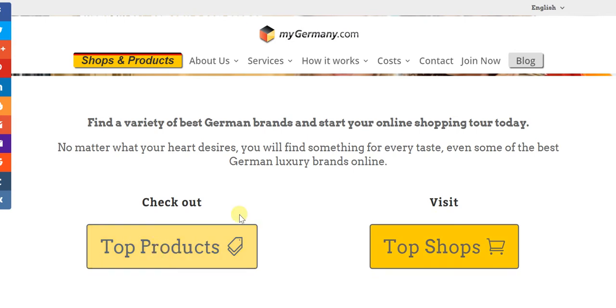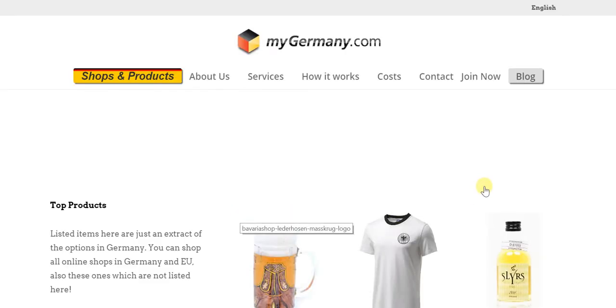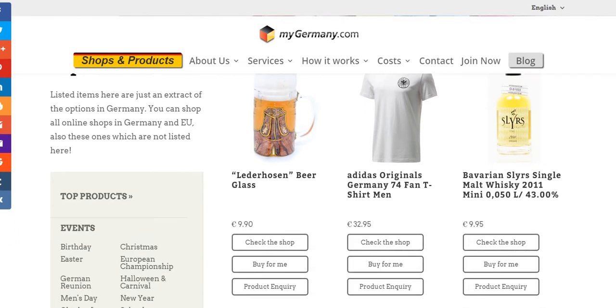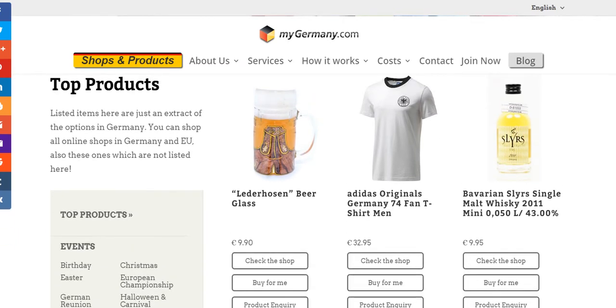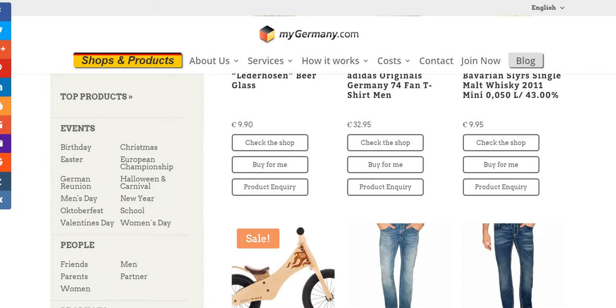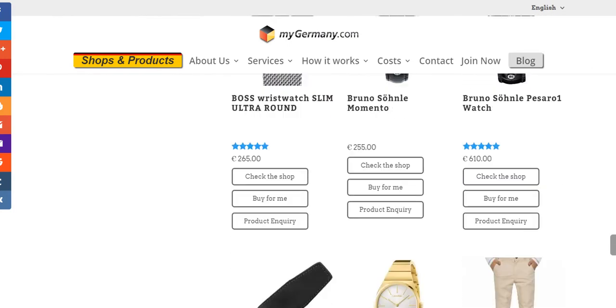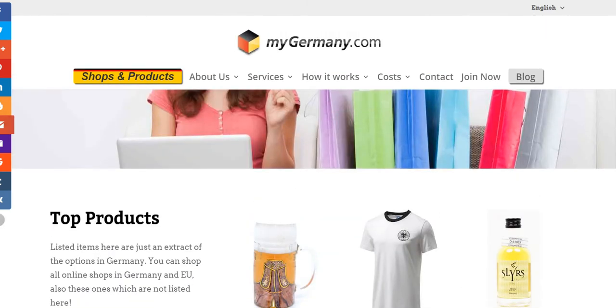Checking out top products, we find a wide variety of German products on offer — for instance, there's a beer glass, an Adidas Originals Germany 74 fan t-shirt for men, Bavarian single malt whiskey, and so much more. You can simply pick and choose what you want, including big gadgets like the oven.